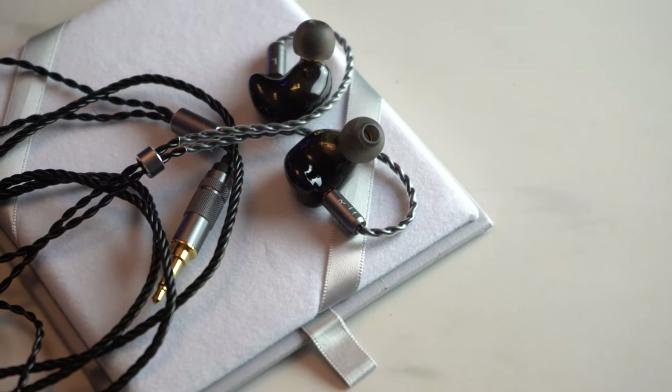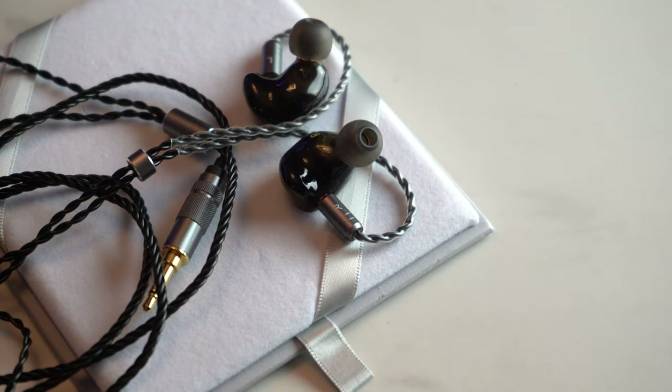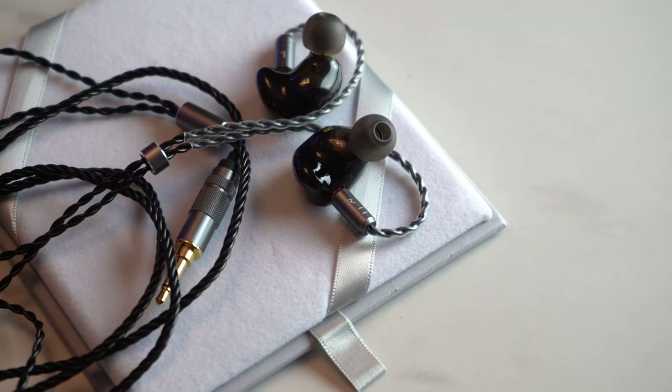Some drawbacks at this price: I did not like the stock tips, so I used my own SpinFit tips, which work so much better and help with the tuning far more than the stock silicon and foam tips. The foam tips sound a little muffled and kind of kill the treble region. But SpinFit tips really do help this IEM. Using it stock with the stock cable and stock tips, it's a nice IEM for $70. But you can eke out better performance with SpinFit tips if you have them.